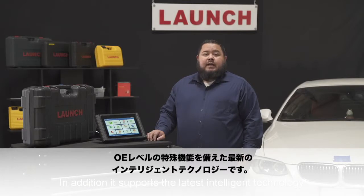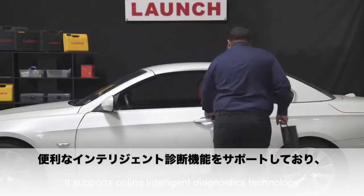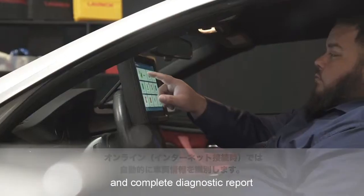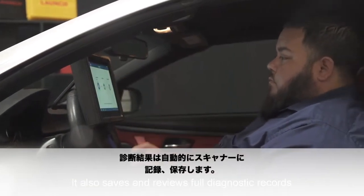In addition, it supports the latest intelligent diagnostic technology with full OE level special functions — more accurate, faster, and more professional. It supports online intelligent diagnosis technology that's fast and convenient. It automatically identifies vehicle info and completes a diagnostic report, and also saves and reviews vehicle diagnostic records.